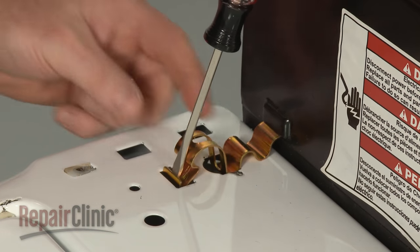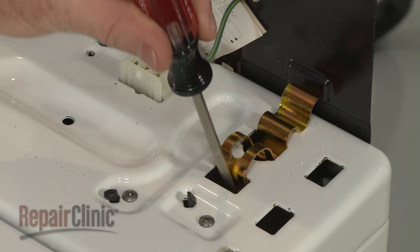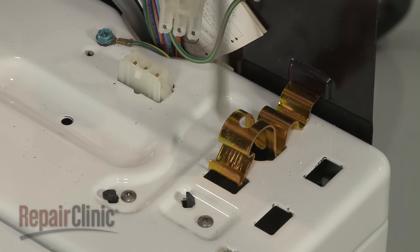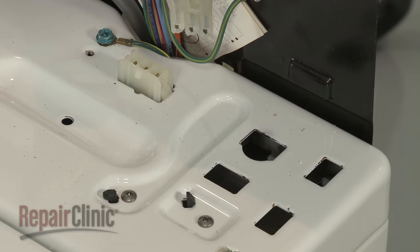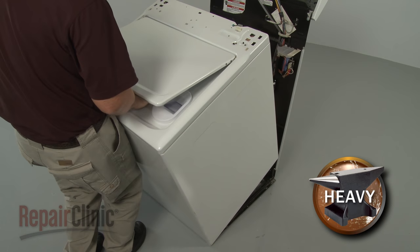Using a flat-head screwdriver, release the spring clips securing the cabinet to the rear panel. Tilt the cabinet toward you, slide forward and remove.